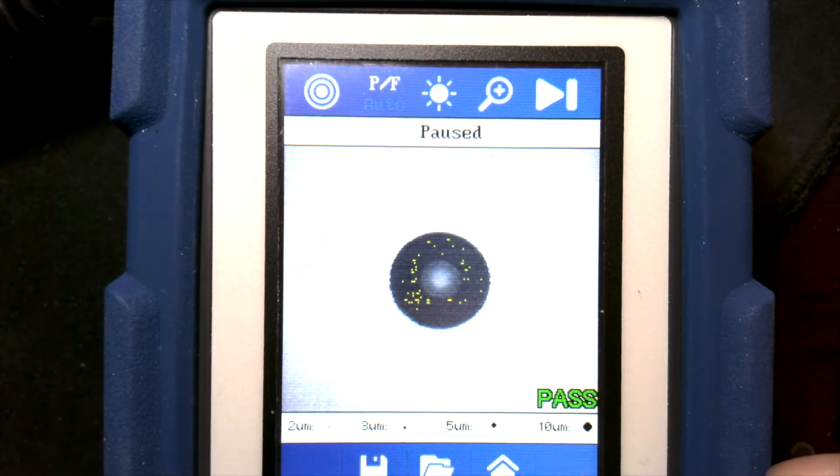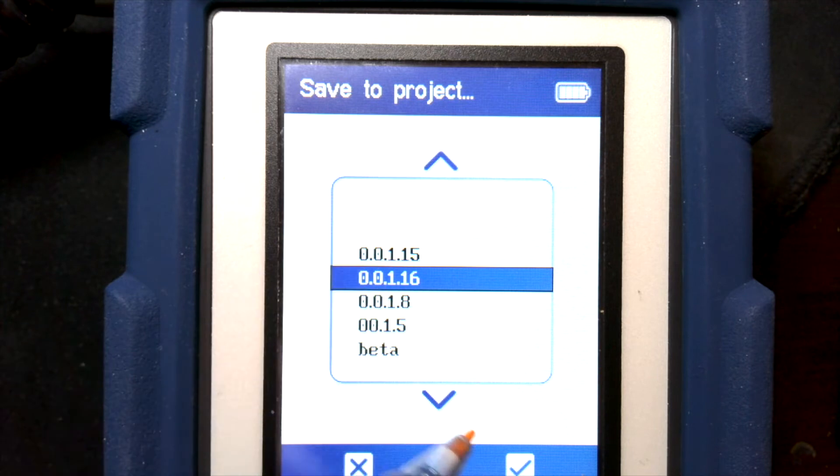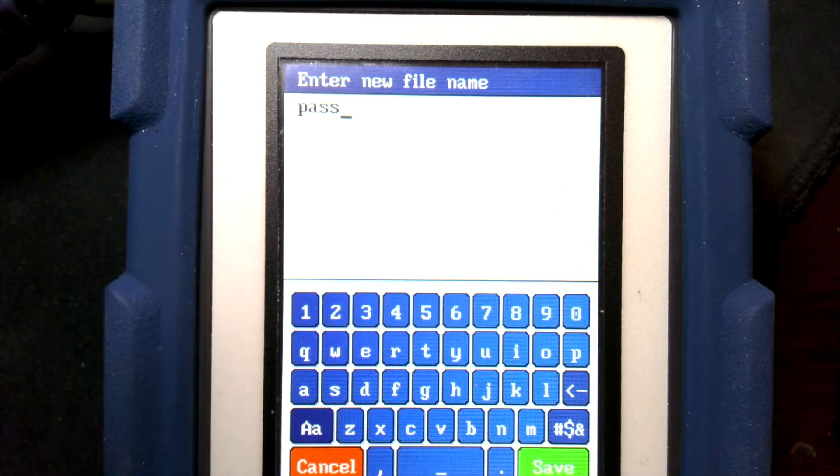There we go — now it's passed, and you can see there are still a few little specs that it sees on there. Now that it's passed, we can save this result and choose the job folder we want to go into, then hit the tick mark.